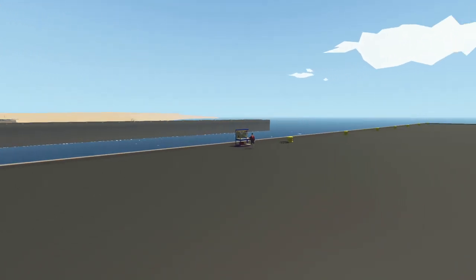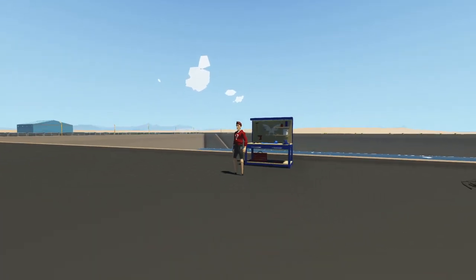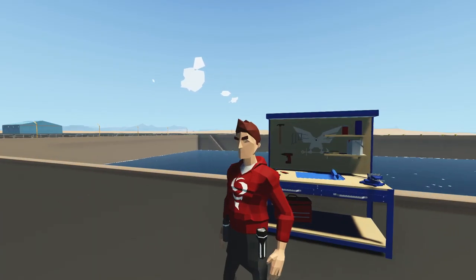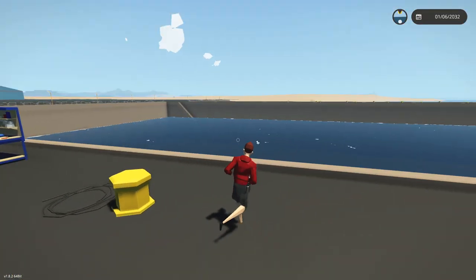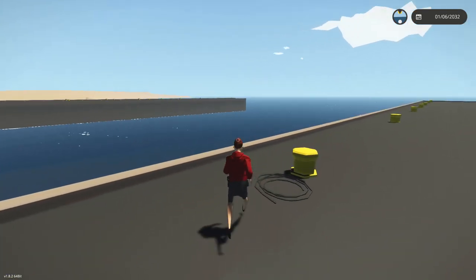Alrighty, hello guys! Welcome back to another video on my channel. Today we are back in Stormworks yet again, and today we're actually going to be going from 0 to 100 on a project. We're going to be trying to build a small little patrol slash gunboat, and we're going to do it all in one video.